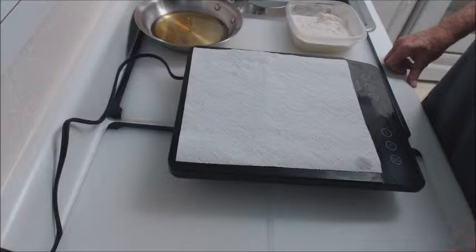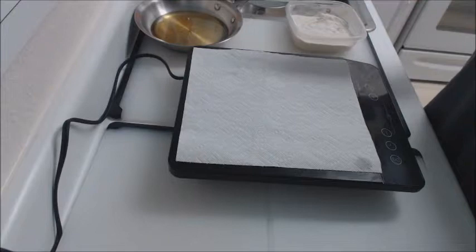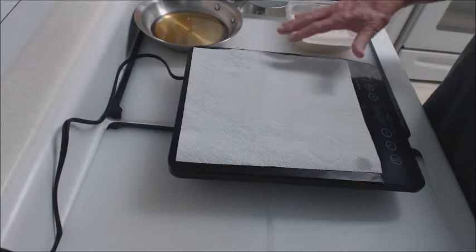And yes, you heard me right — a paper towel. I'm going to put this on there so that when the grease splatters — I'm going to fry some catfish — when the grease splatters, it doesn't get all over the new cooktop.